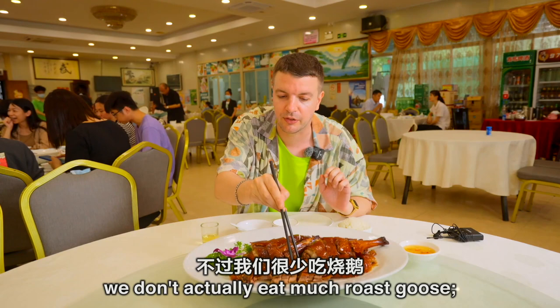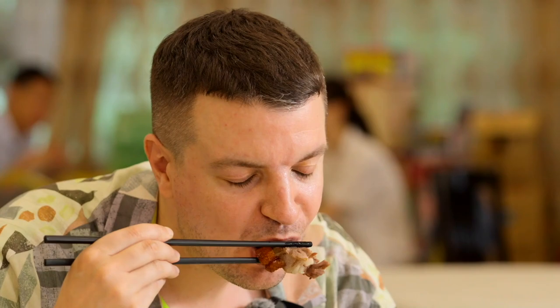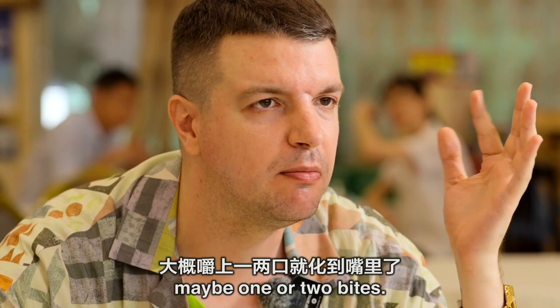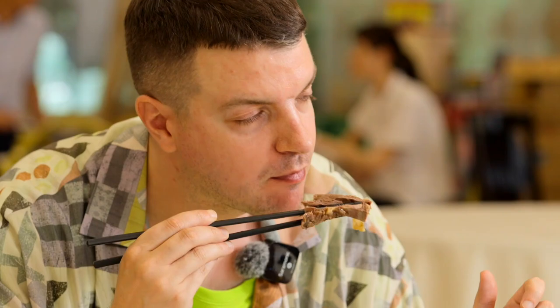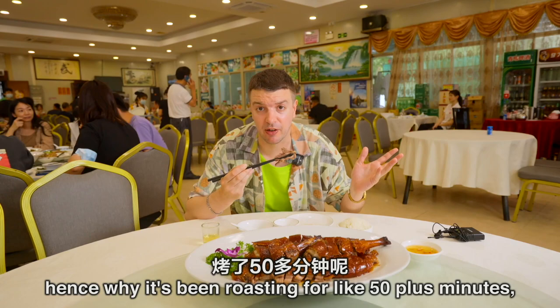Oh wow, look at that. Oh my gosh, that's amazing. That is delicious. The skin is actually quite thin and crispy, so it melts in your mouth after just one or two bites. What about the meat? That is so good — it's very tender. Hence why it's been roasting for 50-plus minutes; that's why it's so tender.